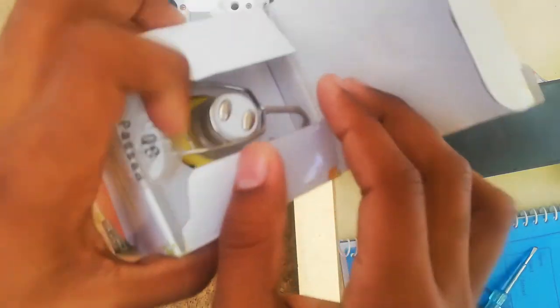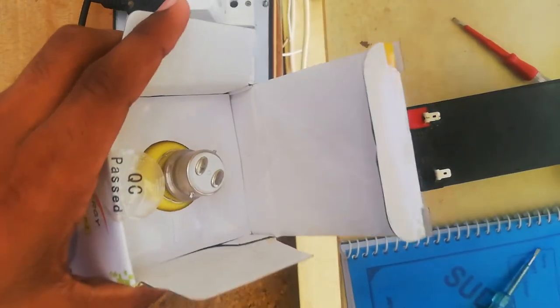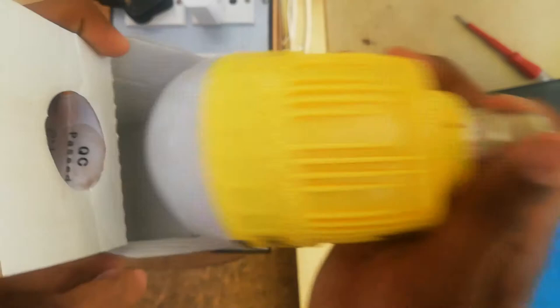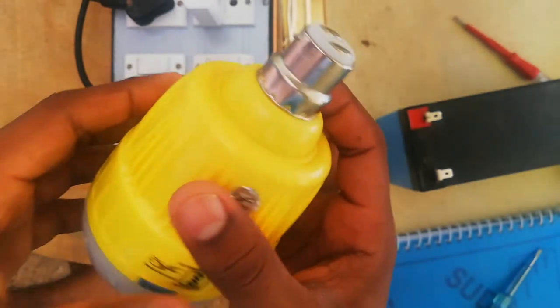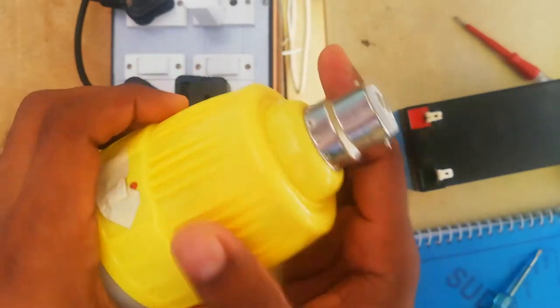Friends, today we are going to see the emergency bulb here. Look at this bulb. This is 40 volt. Emergency bulb here, friends. The model room will be installed. We will see how it is used.